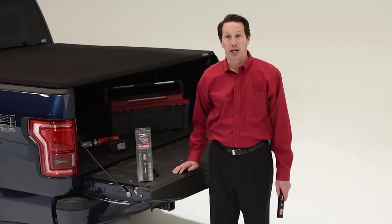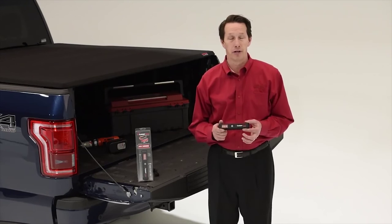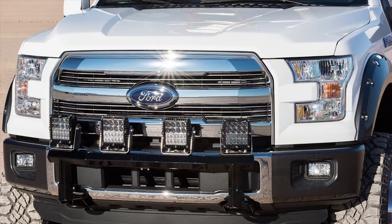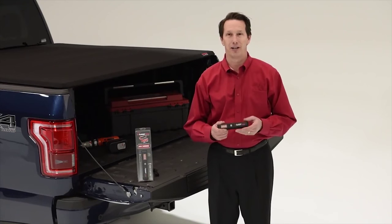Hi, I'm Steve Kelley with Extang Corporation, and I'm here to tell you about an exciting new truck bed accessory, the E-Lite 500. When you hear the name Extang, you think of high quality truck bed covers, and when you hear the name Rigid Industries, you think of intensely bright, high quality light products. You combine the two together, you get the E-Lite 500.